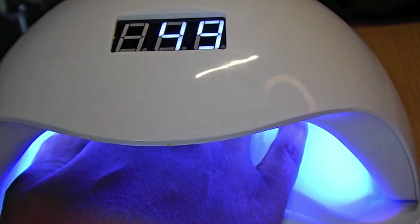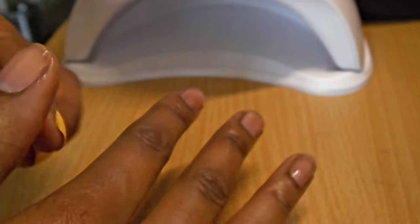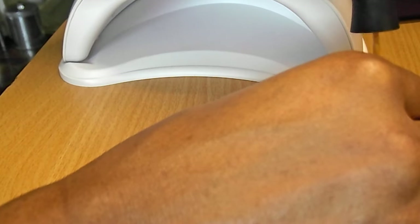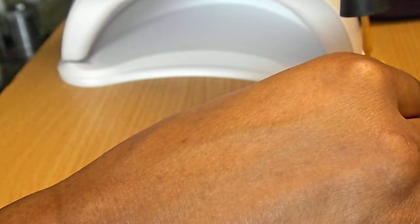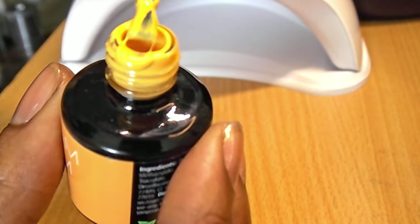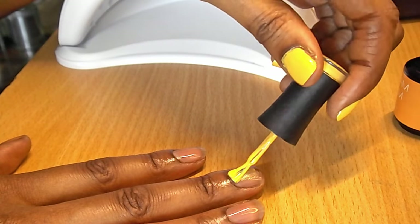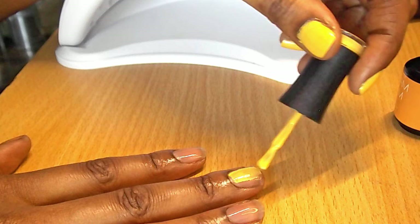Now I'm going to apply the color coat of yellow, which is called I Need a Latte. With these colors you have to be very careful because the excess will drip, so you want the bare minimum and then maybe do a couple of coats - don't just put a big blob on. Just as you did with the base coat, you're going to want to get it on the nail only.